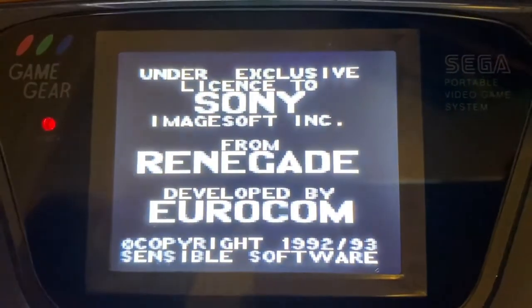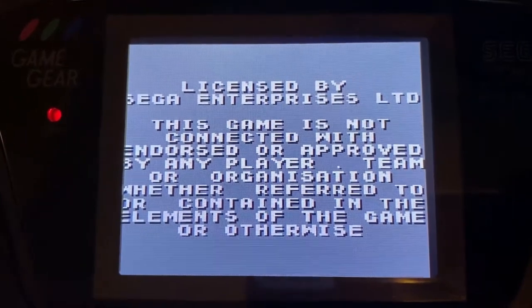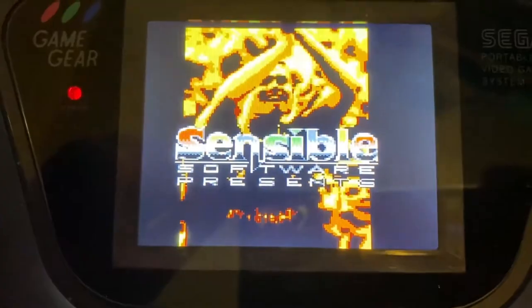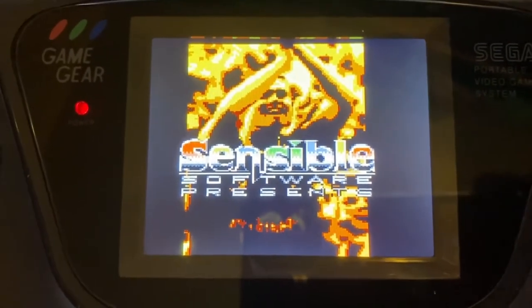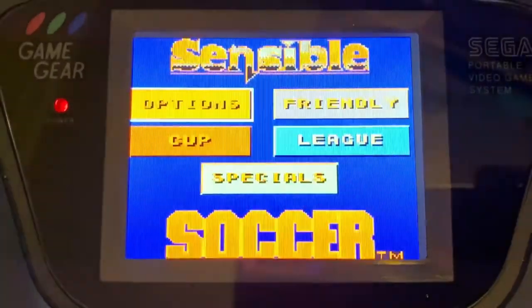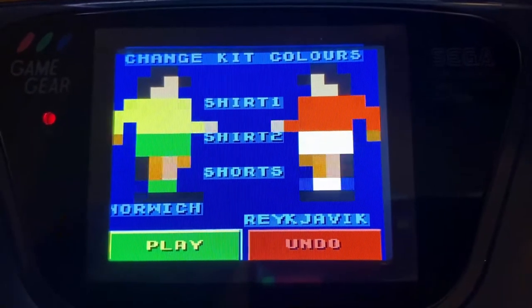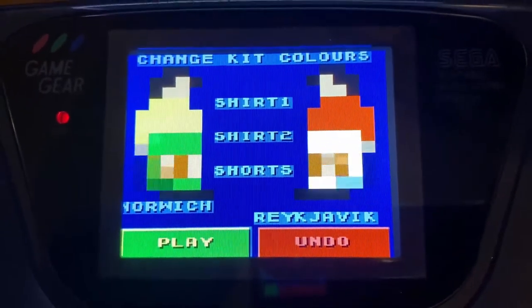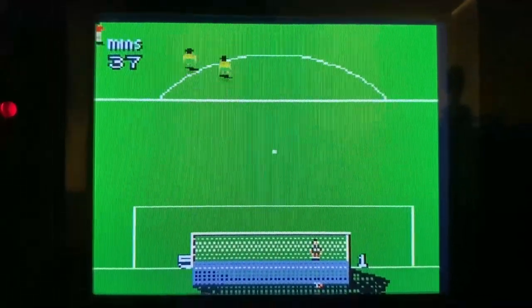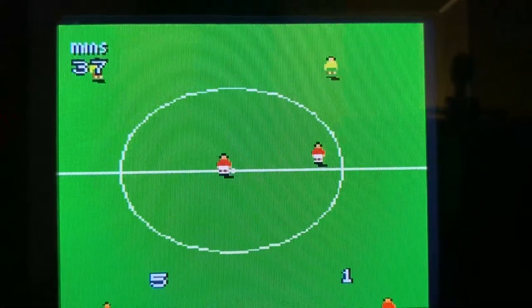Here's Sensible Soccer for the Game Gear. I'm playing on an LCD modded screen so it should read a lot clearer — a much more optimal way to play Sensible Soccer and indeed to play on the Game Gear. The fuzzy screen of the original machine makes your eyes bleed by today's standards. I love the big pixels of the teams and the players — nice little touch. I captured a little bit of footage here.